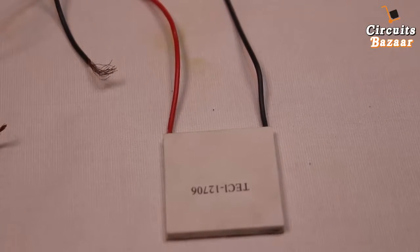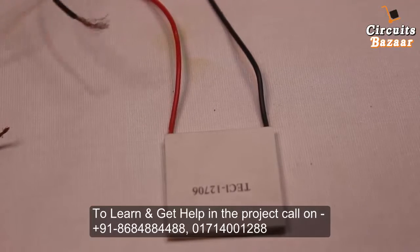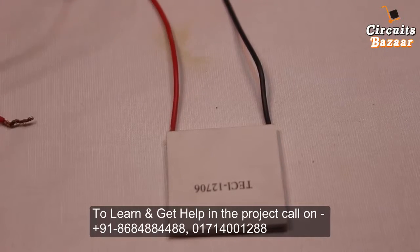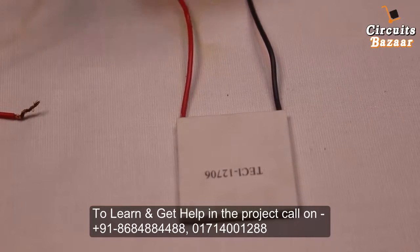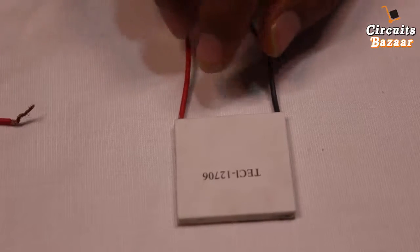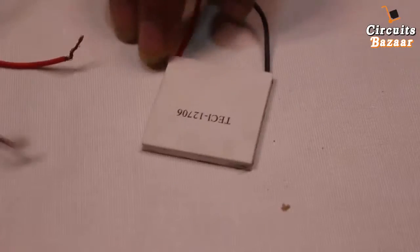Today our project is a operational Peltier plate, also called a thermoelectric cooler. There are two terminals: negative and positive. You can provide opposite power supply but that is not the proper way, because the structure life decreases. So you have to provide plus on the red wire and minus on the black wire.